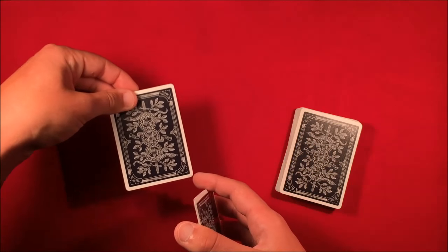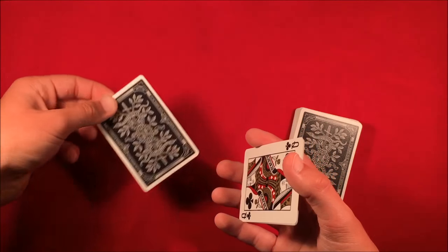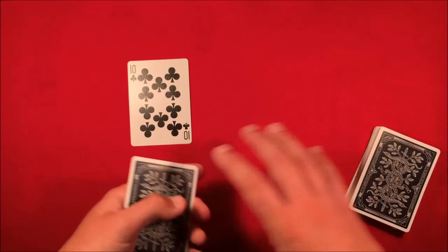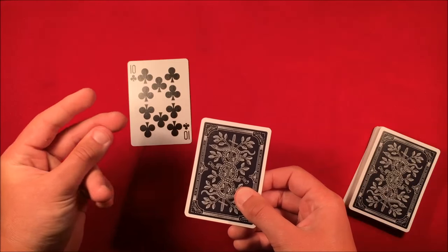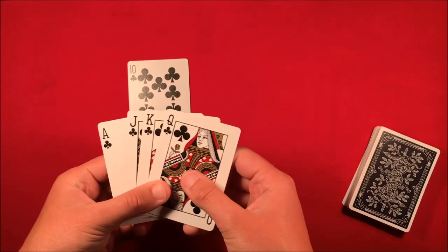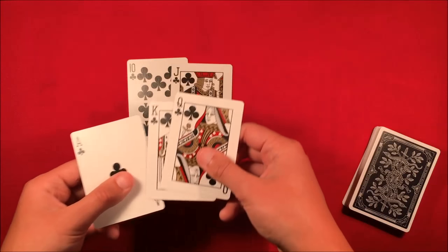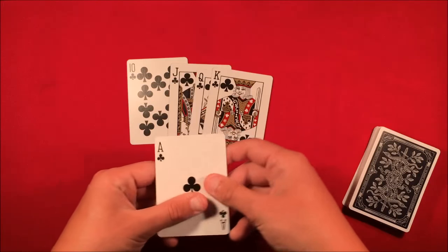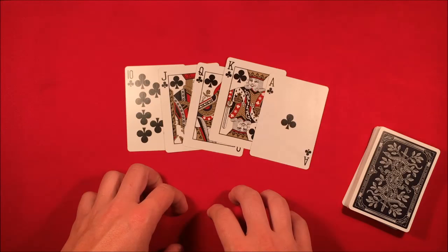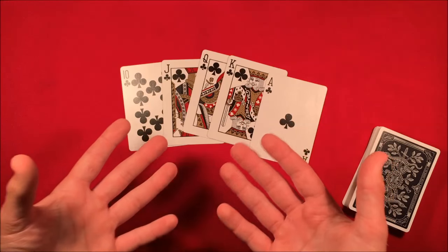Say, 'How much do you want to bet this right here is the ten of clubs?' Flip it over and show them it is the ten of clubs. Now snap your fingers, show them you have four cards, flip them over face up, put the cards in order of a royal flush, and show them that those four jacks have actually turned into a royal flush. That's the trick — hope you guys like it, and as always, thanks for watching.